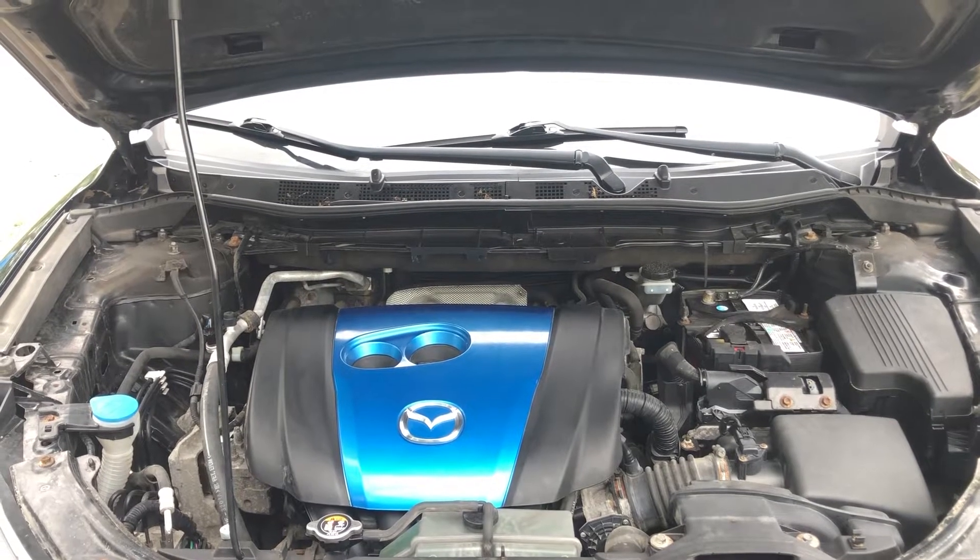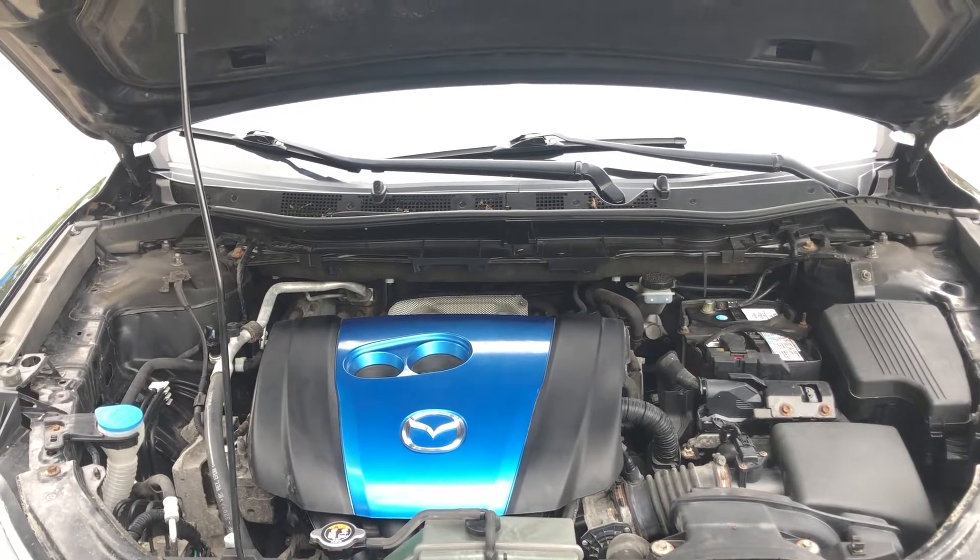Welcome to Simon's Carfix. Today we'll be showing you the fuse box locations for the 2014 Mazda CX-3.